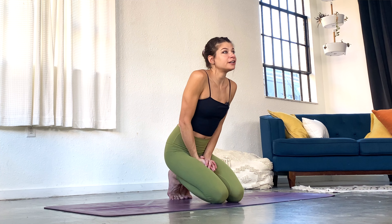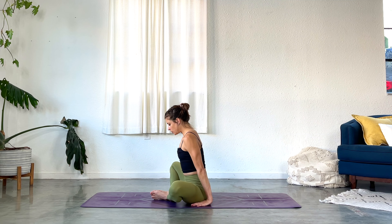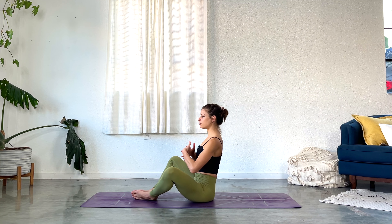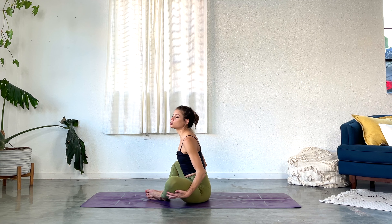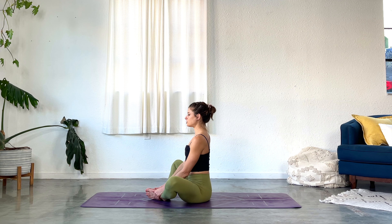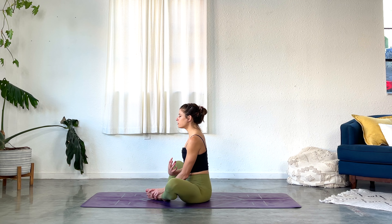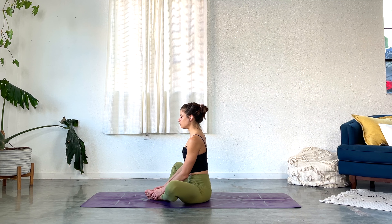So let's get started. We'll begin in a cobbler pose or baddha konasana with the soles of the feet together and the knees out wide. Take a moment just to get comfortable here. You can bring your feet away from your hips to make it a little bit more comfortable, or maybe even have some cushions under your knees. Make sure you can sit up nice and tall and begin to just bring your awareness to your breath, maybe even close your eyes.